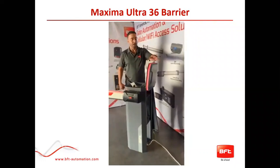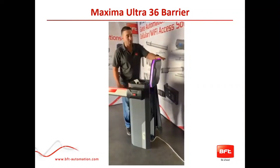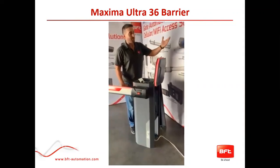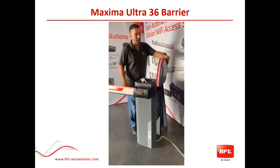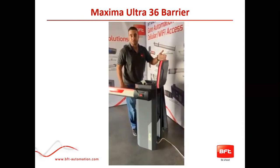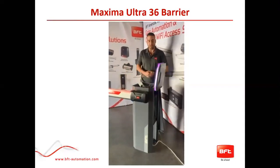Not only does this help you save time and money by giving you errors before you would show up, it can also be changed for aesthetics. For example, if you're working at a Walmart and they want a specific color for the semi truck barrier arm, you can get the light to be blue instead of red and green — you can use 23 different colors to go with whichever job you're doing. That is the basic entry overview of the Maxima Ultra 36.